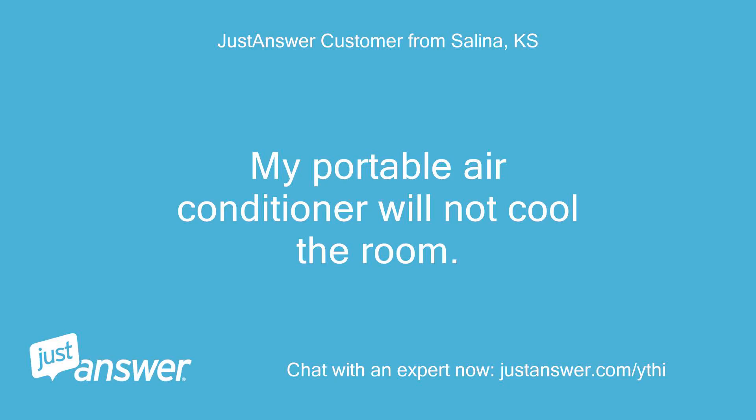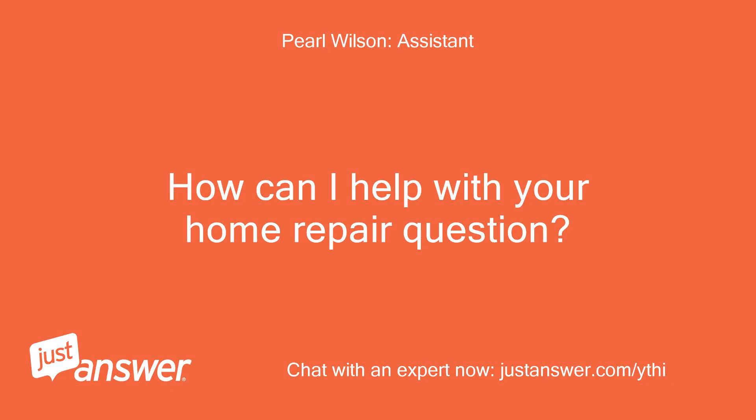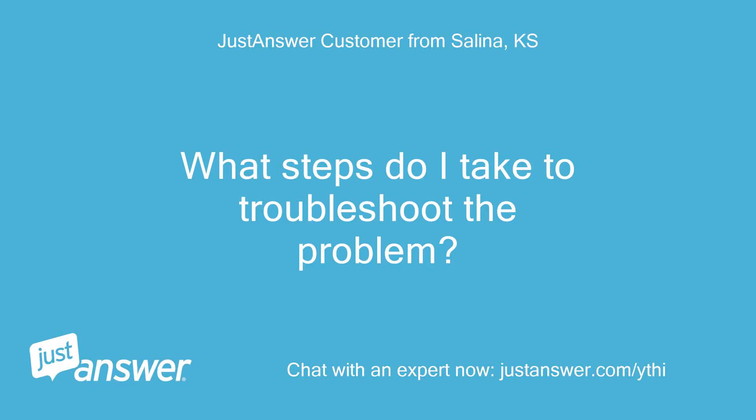My portable air conditioner will not cool the room. The De'Longhi Pinguino Pack CN120E. How can I help with your home repair question? What steps do I take to troubleshoot the problem?